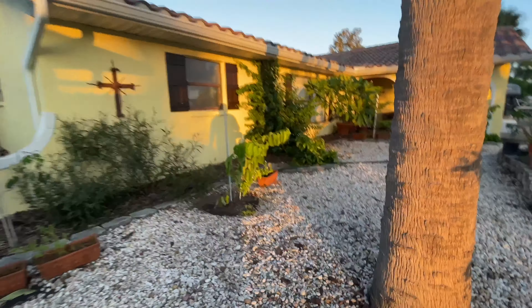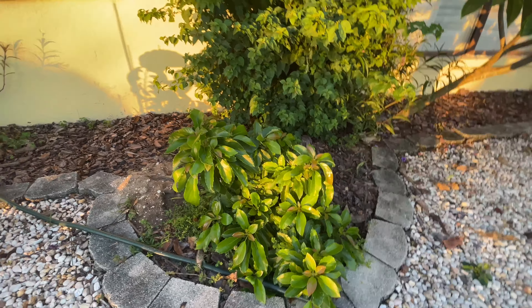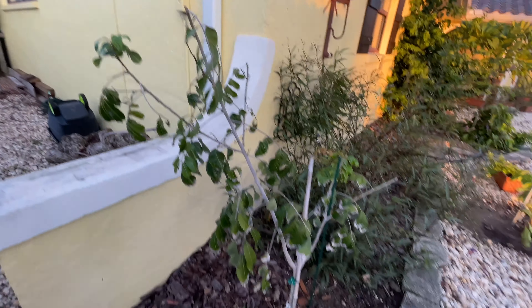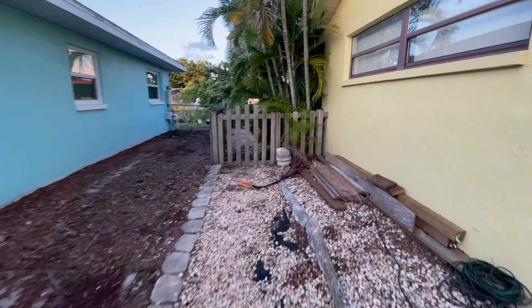Over here I've got another sapodilla — this one is another Morena. This thing just went off like a bomb, but it's one I didn't pay enough attention to when I bought it. It looks like this is the only grafted branch — it's the only one that flowers and it's never produced a fruit yet. The other side of the tree has never laid a flower, so I didn't pay good enough attention when I bought the plant.